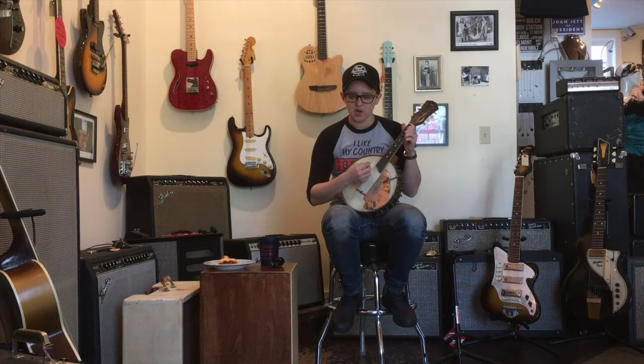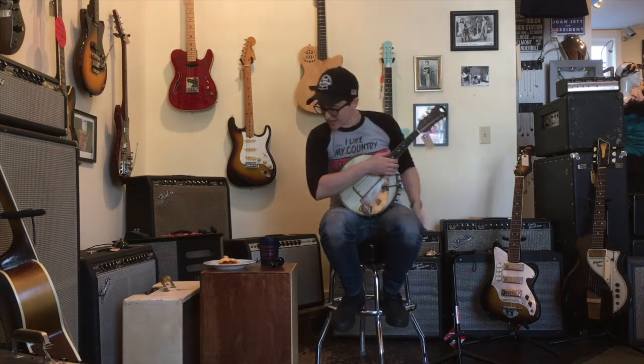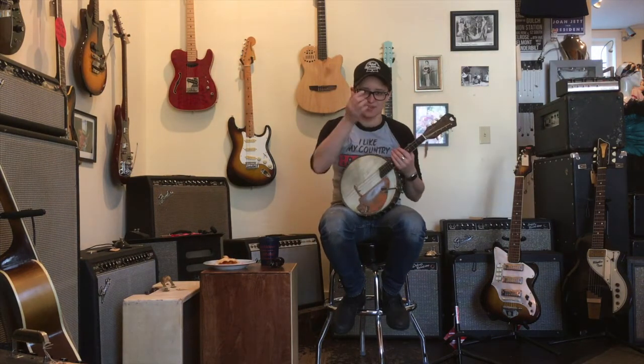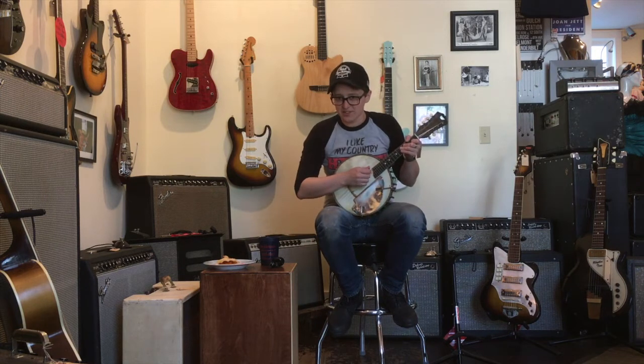It is quite loud, and that is the primary tonal characteristic. I can't use the decibel meter because my phone is the camera and it's over there. If you need to be the loudest thing at the bluegrass jam, this is the instrument you need.